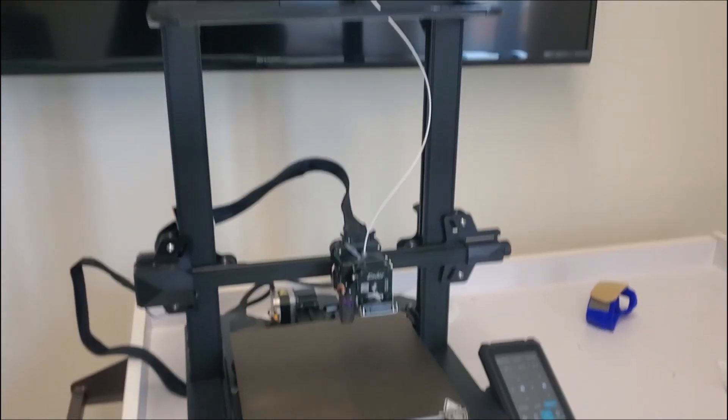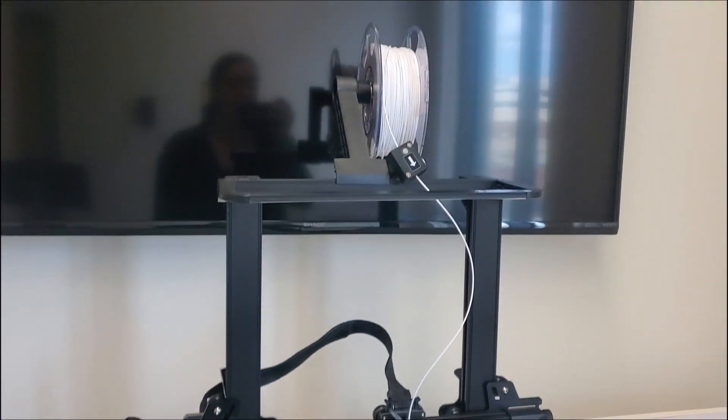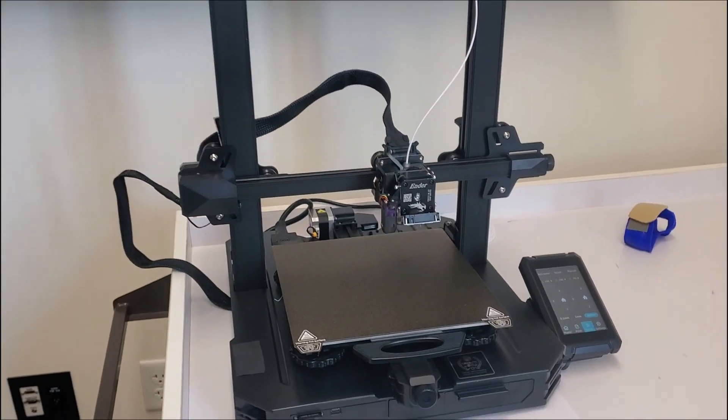Hello, this is the 3D printer inside Lahey in the Occupational Therapy Department, and we're going to go over a few things on how to use your printer.